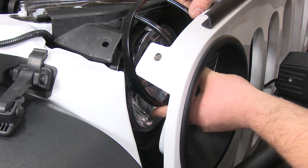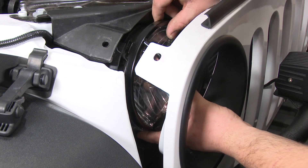Grab your new headlight guard and put it over the headlight. Then reinstall the screws.